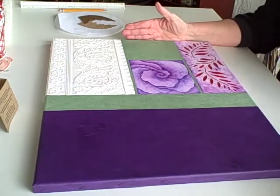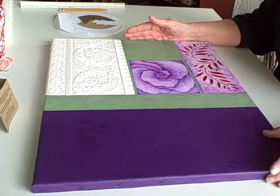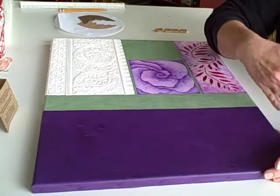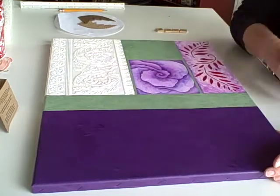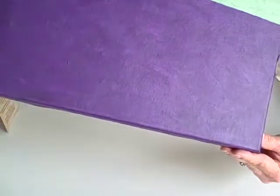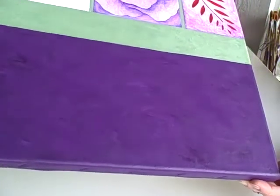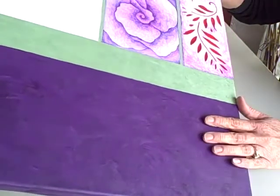I'm going to give you an update on the lavender rose piece. This section everybody always thought was black — it was a dark purple, but I decided to lighten it up. And as you can see, I didn't blend the color as much, and so it adds a whole lot more depth to it, and I like it a whole lot better.